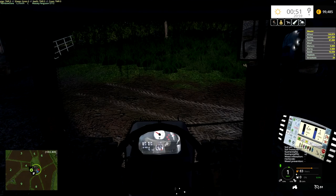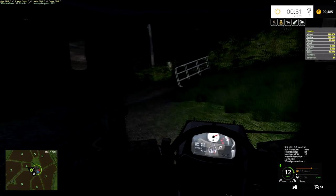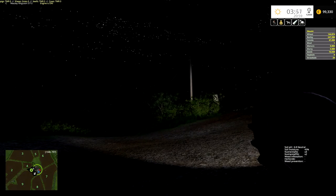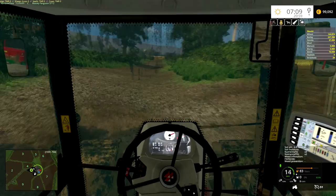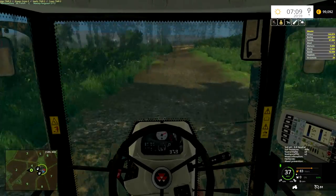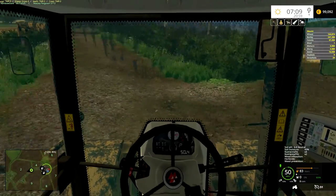Hello ladies and gentlemen, welcome back to Colborough Park Farm, where now that the night has miraculously just ended, it's time to get rid of the Massey.